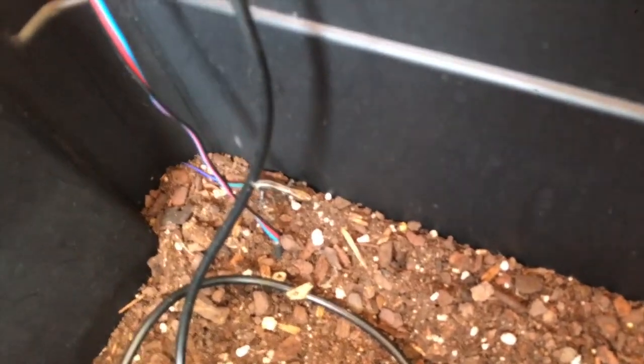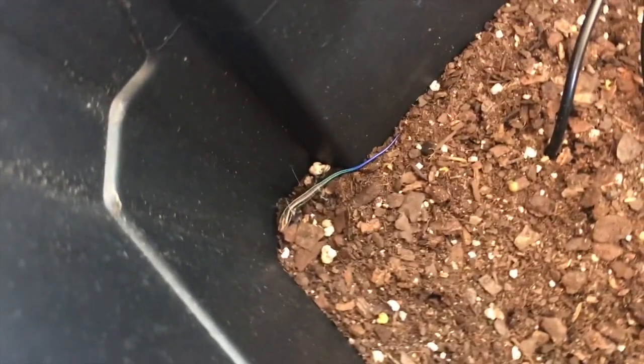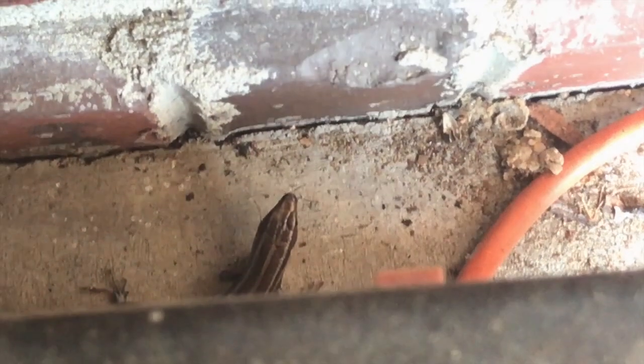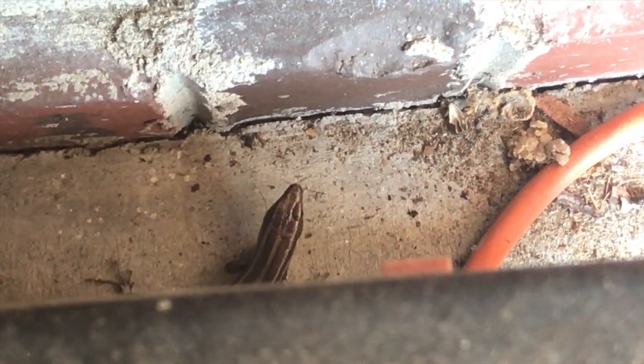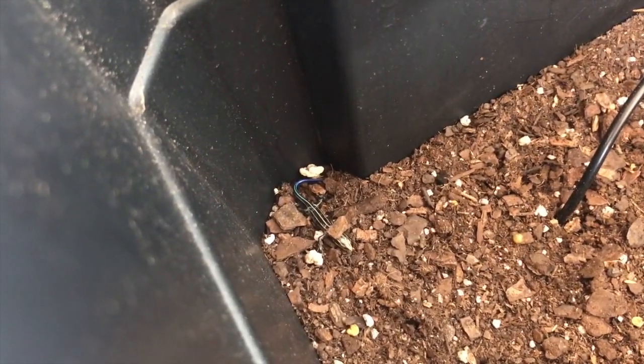Our device let us know that skinks had hatched, so we came out here and ran our fingers through the soil — and we found baby skinks. Mom was around here too, right there. Skinks definitely return to find their eggs if they're left nearby, which is pretty cool.